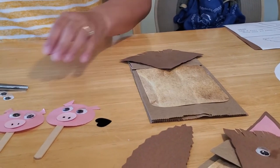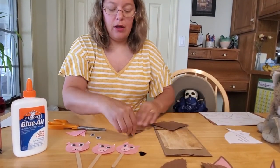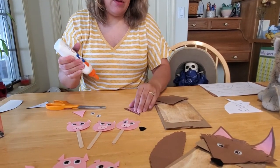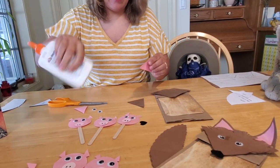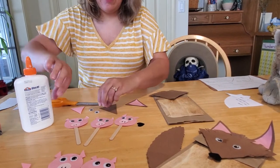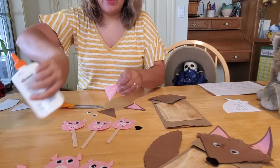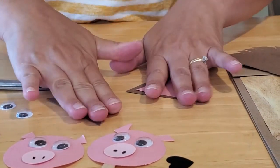Then the next thing we're going to do is make his ears. Take your ear that you cut from your template — your big brown triangles. Inside the kit we included little pink triangles; if you don't have the kit, just cut smaller triangles out of pink paper. We want to glue them on so they center right in the middle, so the wolf has got these cute pink ears. We'll do it on this ear and on the other ear. You can use a glue stick — it doesn't really matter. On the wolf, anything will fit on him. I just recommend regular glue when you're doing the popsicle sticks on the pigs.